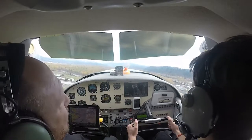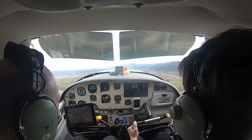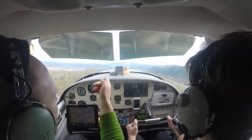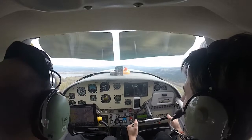You can pull the nose just a little bit higher. Climbing at 1,400 — 1,500 feet a minute. Wow, this one has 230 horses. It feels faster than a helicopter, that's for sure.